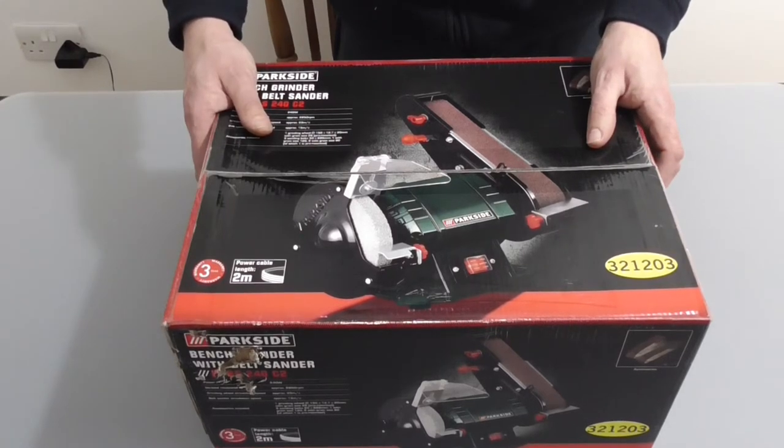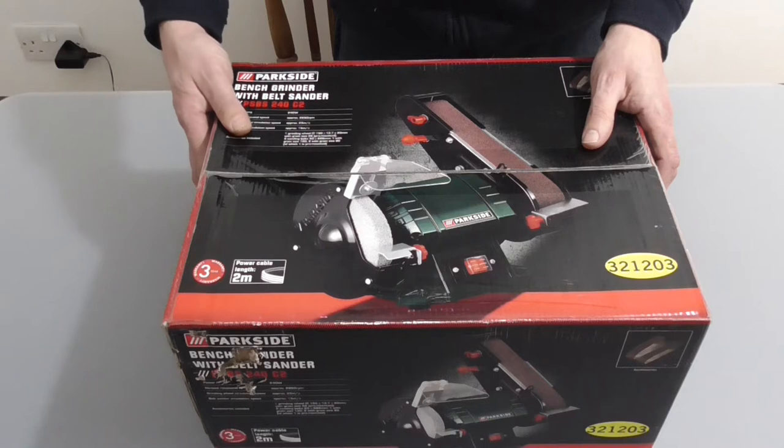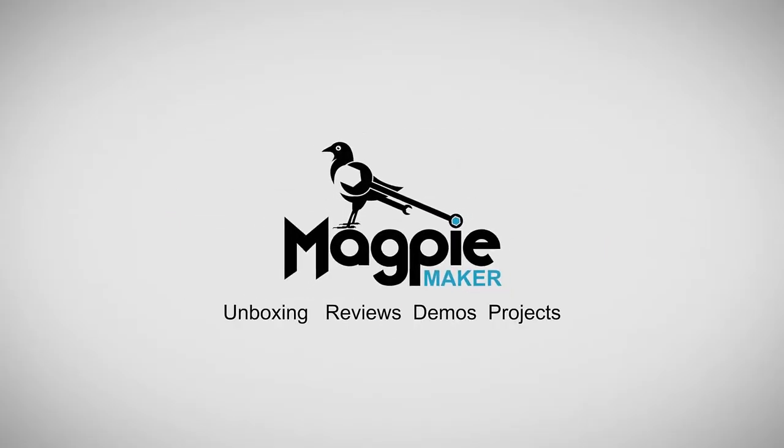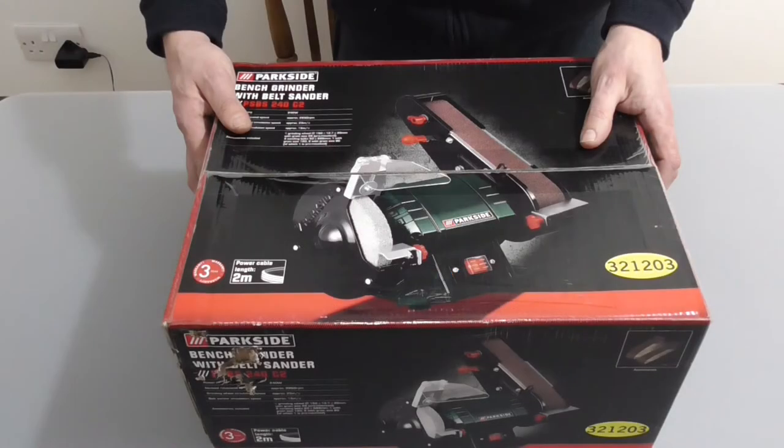Hello and welcome to Magpie Maker once again. Today I will be unboxing and testing a bench grinder with belt sander, product number PSBS240C2.